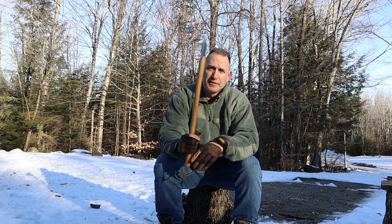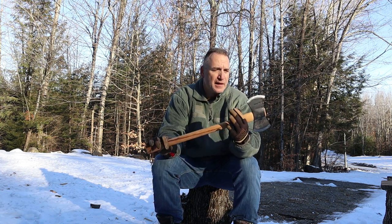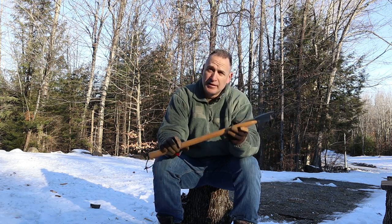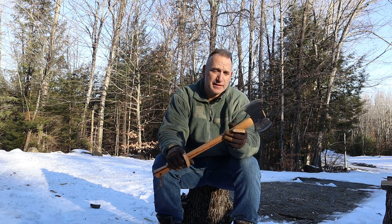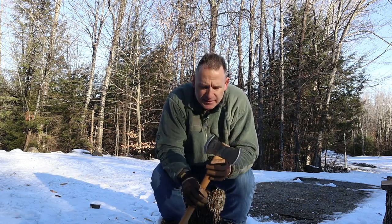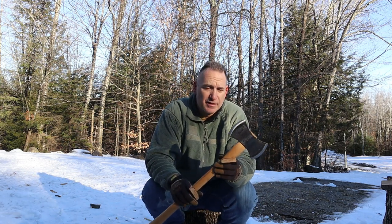It feels very easy to swing — it's not an overly heavy axe head. I'm out here in the frozen tundra in the Adirondack Mountains, so everything is frozen. It's really difficult to cut down trees right now because it is cold out. I will say that I think it's a decent axe — it's a good axe.